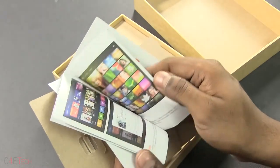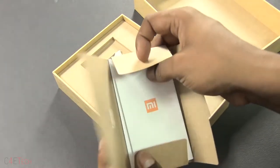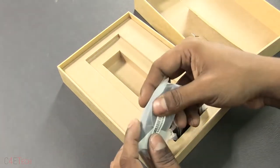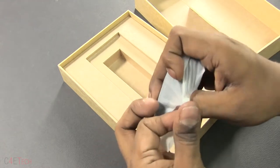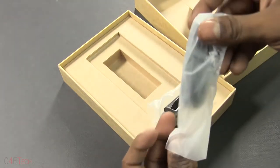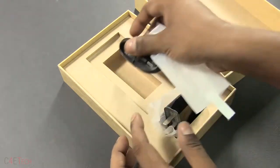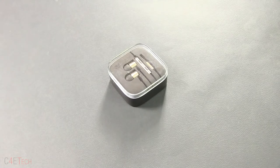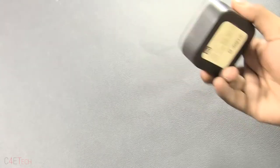Depending on your region, wherever you buy it from, it would be in the relevant language. Anyway, let's put that aside. Here we have the microUSB cable. Xiaomi does not ship earphones in the box — they do sell earphones separately. These are the Xiaomi Piston earphones; they're pretty good.